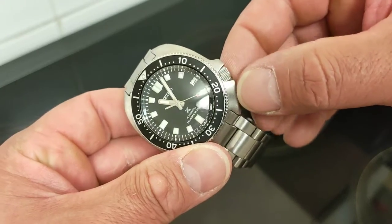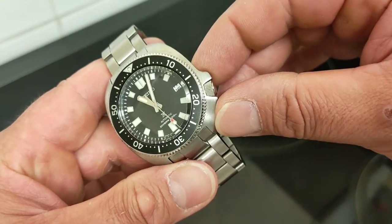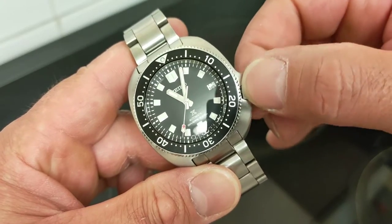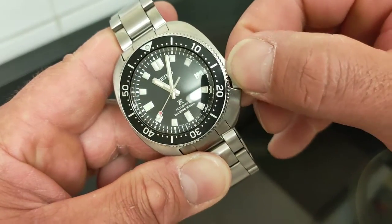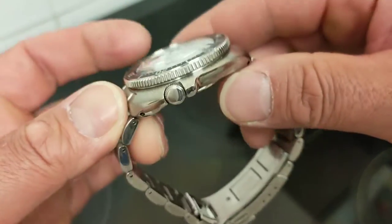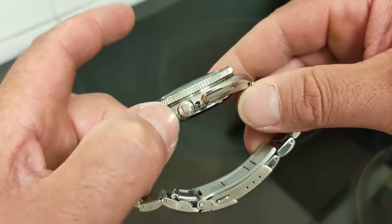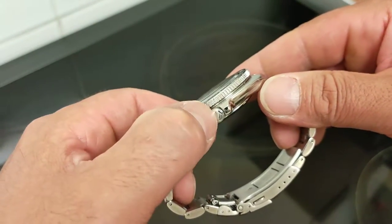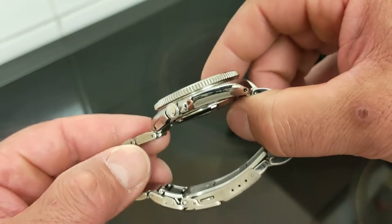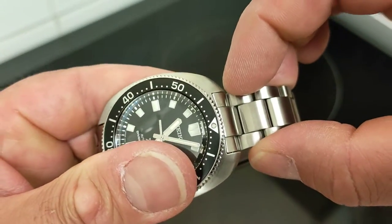The crown on this Willard case is quite remarkable — it completely shrouds and buries the crown. The crown is incredibly safe, look at how it pops out and screws in very well, encased and buried in the case. It's an unsigned crown unfortunately — it would have been nice to have the Seiko S that you get on the Sumo. Also featuring lovely drilled lugs, so this will be a real strap monster.